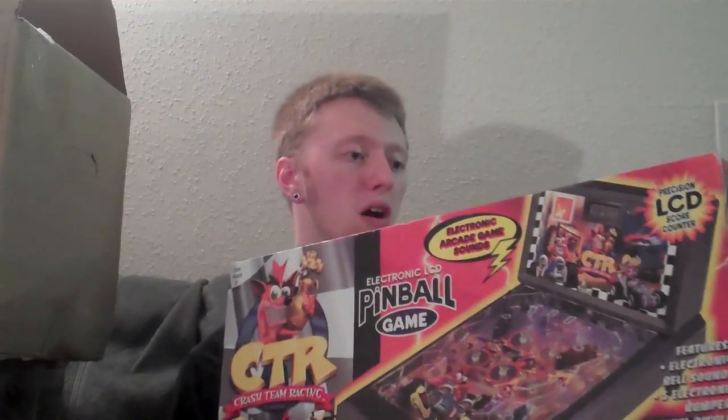The last thing in here that he threw in is very cool. I had a Super Mario 64 one before and I think I gave it to someone before I moved, but I'll definitely be keeping this one. It is a Crash Team Racing mini pinball machine, in the box, which is very cool. It looks like this has never been taken out — the little feet are still taped up in the bag. This is very awesome and will definitely be staying in my collection.